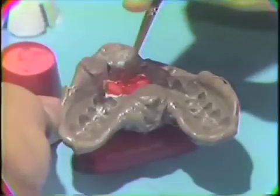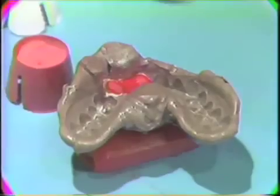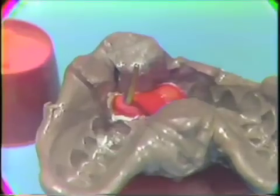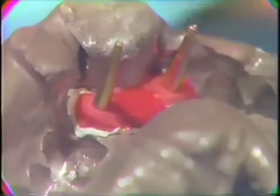When the Duralay reaches the proper consistency, the dowel pins will be added to the shell. Additional Duralay is placed over the ridge area, and when the Duralay has reached the proper consistency, the dowel pins will be placed in their proper position. You will note that when the Duralay has its proper consistency, the dowel pins will not tip — they will be retained in their proper position.